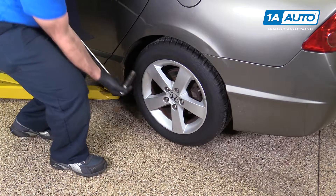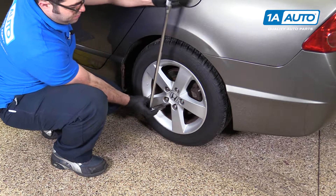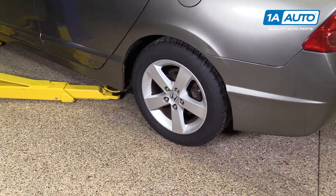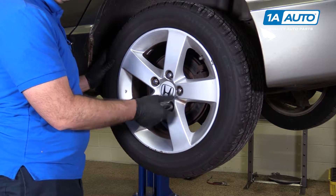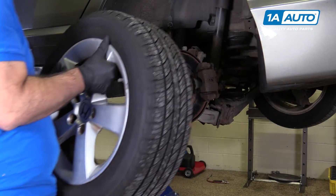We take our 19mm socket and breaker bar and while the vehicle is on the ground, we'll loosen our lug nuts. We're raising the support of the vehicle. With the lug nuts loose, I can just take the socket and finish taking them off. We'll take the wheel and tire off and put it aside.